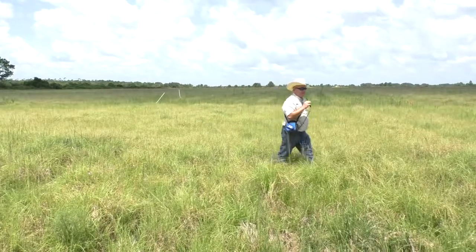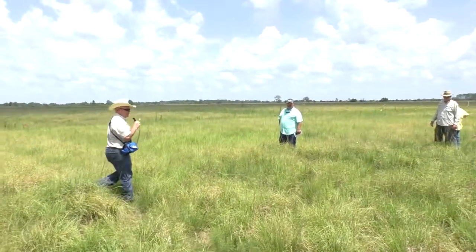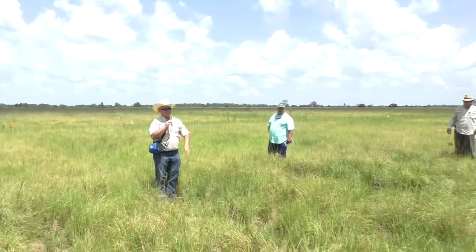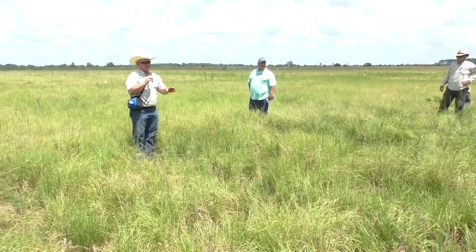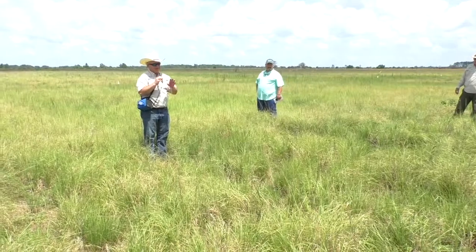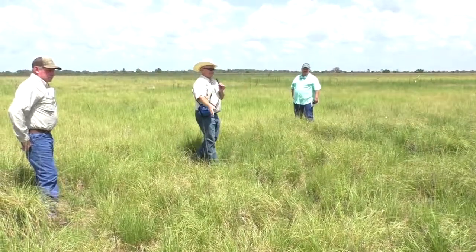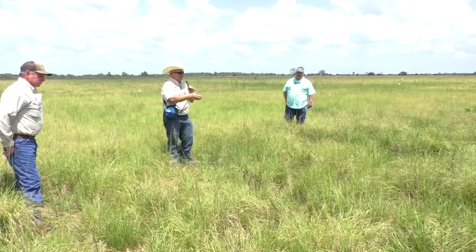So the next plot should be 35% glyphosate, one direction. This is where we started to notice some patterns in this treatment. Does everybody see the distinct lines? It looks like it was planted, right?